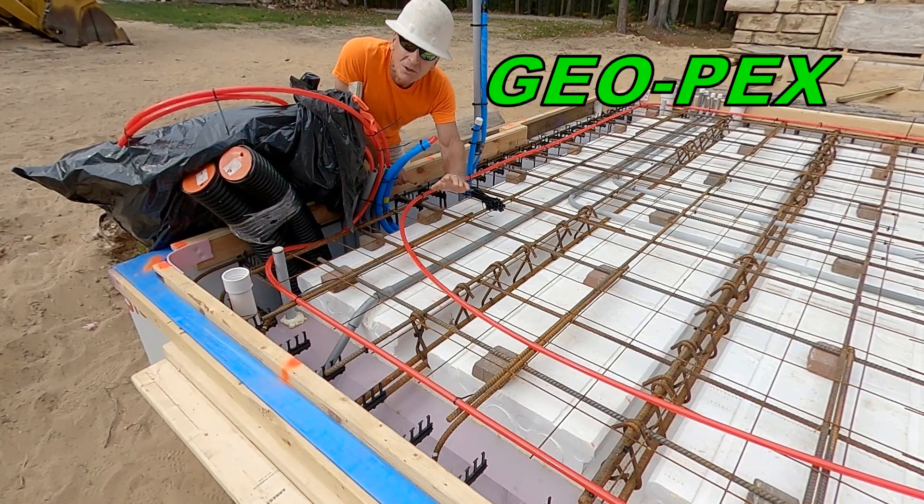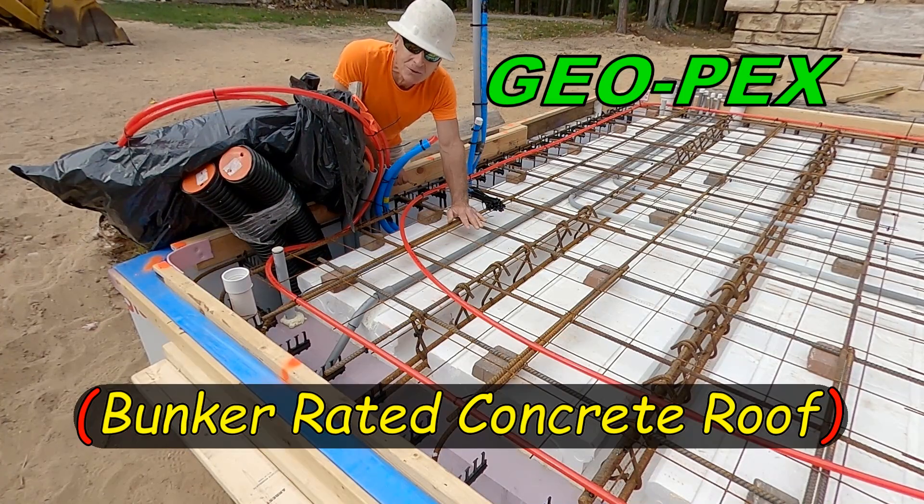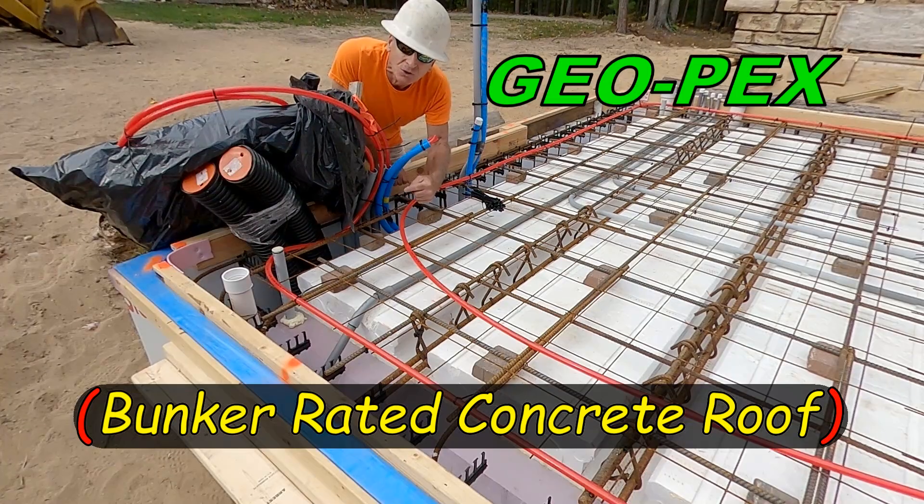Alright friends, when installing your PEX, I'm going to show you the easy way to do it. It's the most efficient way that alternates your supply and return line to give your slab the most even temperature throughout, and it will provide the path to come right back to where you start.